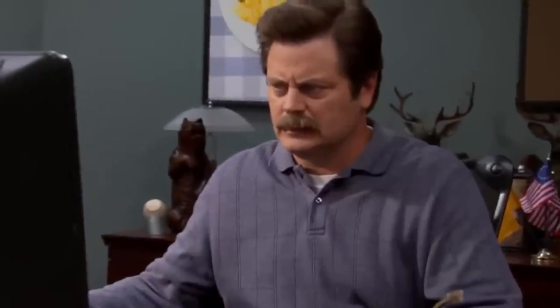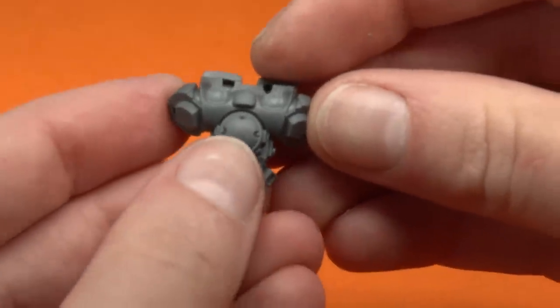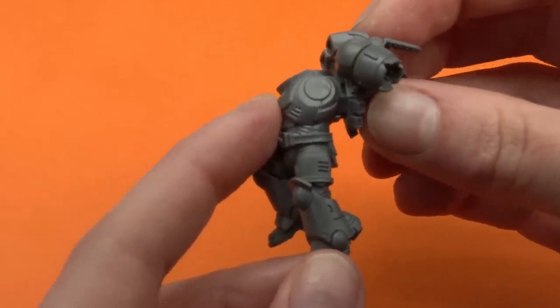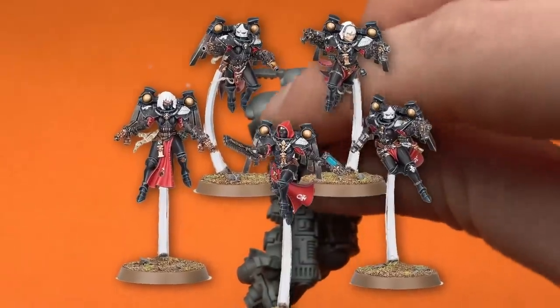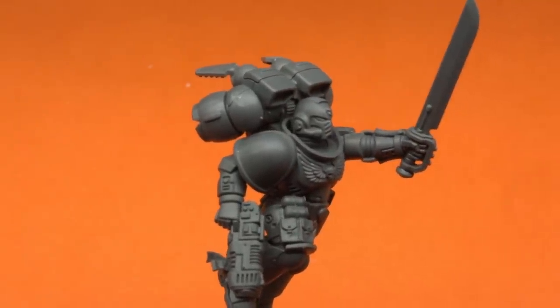I do plan to make my space marine slightly tilted so it looks like he's actually jump packing away from the ground. Some people don't like flying bases, some people love them — I actually personally really like them. My Sisters of Battle are on flying stands as well and I like them a lot. I think they're a really great way to make them stand out, and when you have a battle over a thousand points you can easily tell the unit because they're standing a bit higher than everyone else.